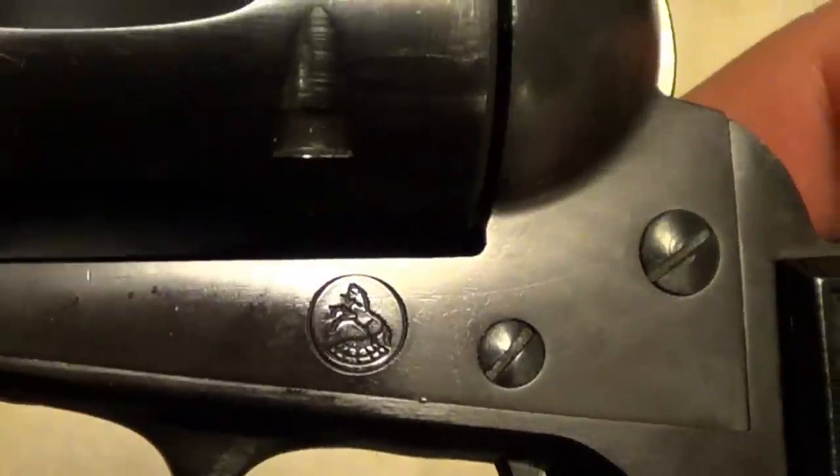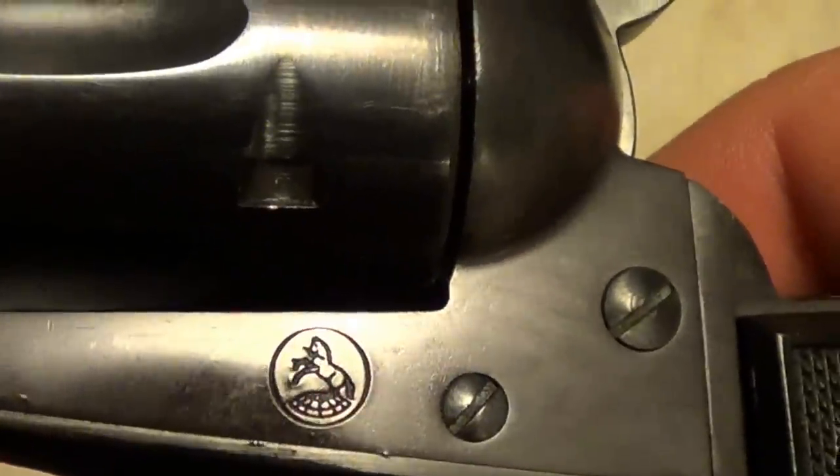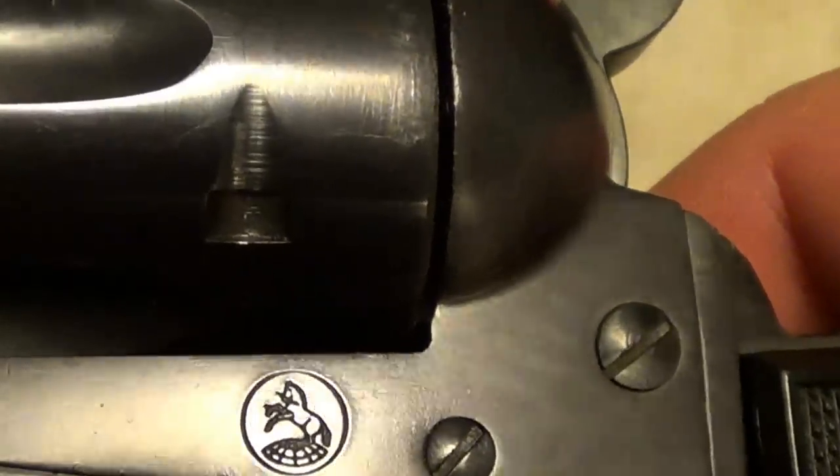That's the little Colt pony — and unlike most of them, this one's got a circle around the pony.